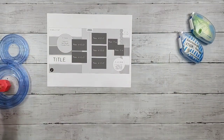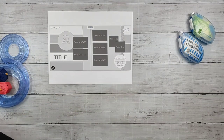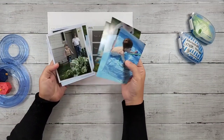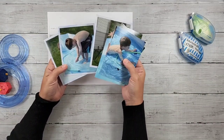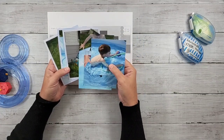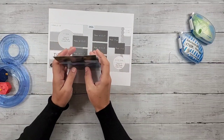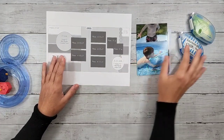For this layout, I had some photos of my son, my oldest, playing in the swimming pool in my parents' backyard. This is from a visit to my parents in something like 2008. So these are quite old — this guy is now a freshman in college.